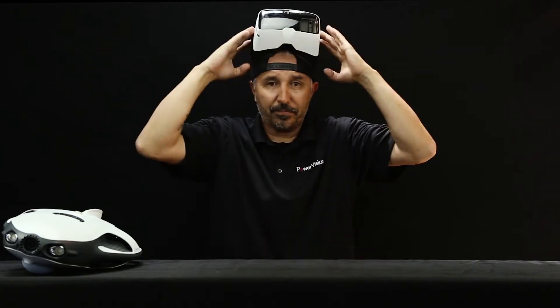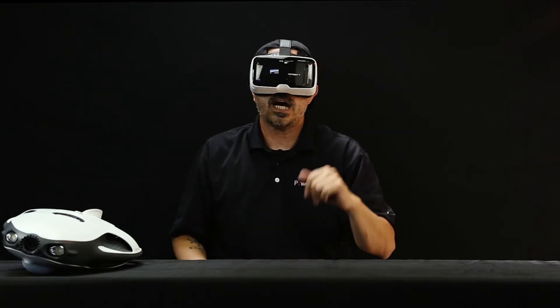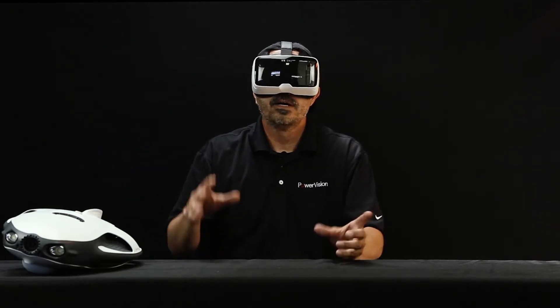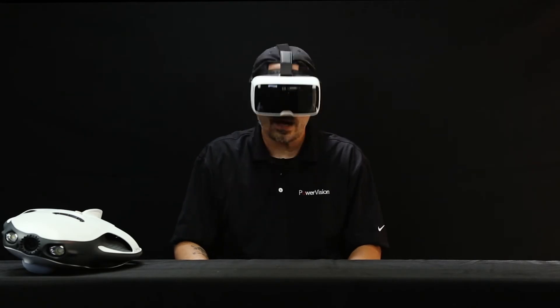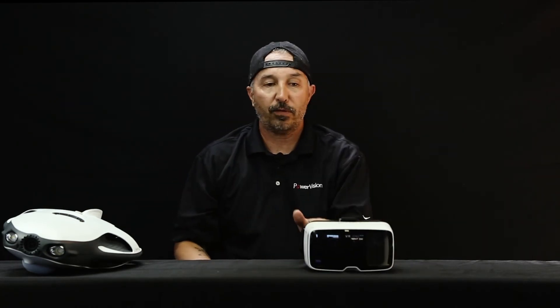So now what I would do is go ahead and turn my hat backwards, slap this on, and pull down. Now what I'm seeing — if I was somewhere very clear, like in a pool or Lake Tahoe — by switching on a setting in the app, I would be able to control this by head movement: down, up, sideways, back and forth. That's a really great feature with these goggles.